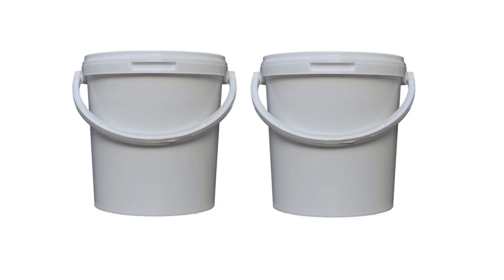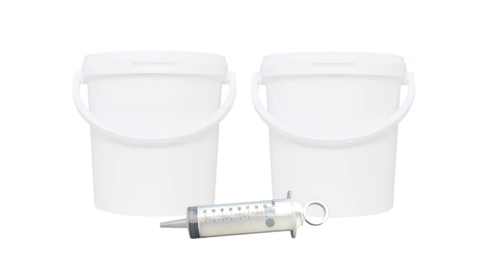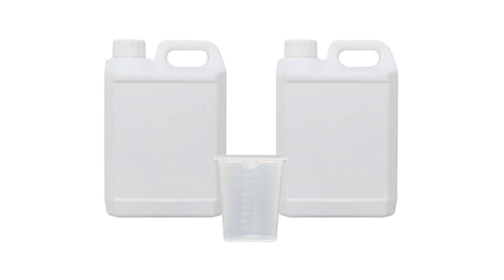If you intend to dose your feed reservoir with a measuring syringe, it is advisable to prepare the stock solutions in lidded buckets such as these. If you will be dosing your reservoir using a measuring beaker, you will find pourable containers such as these more convenient.